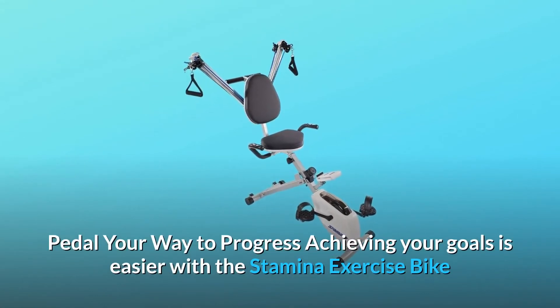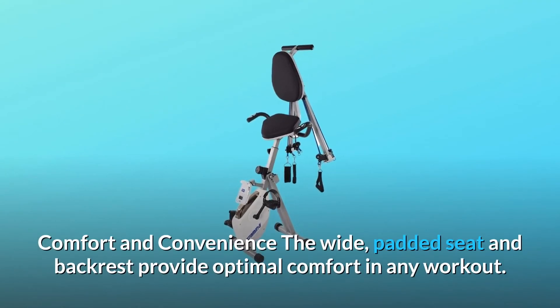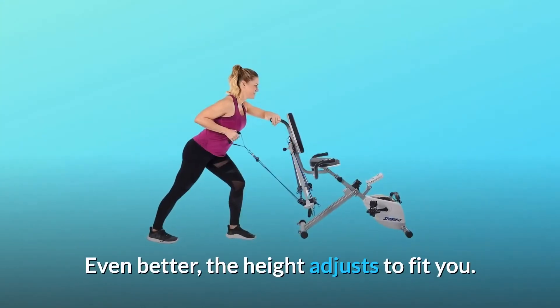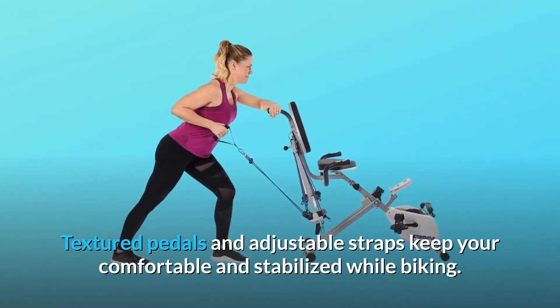Achieving your goals is easier with the Stamina Exercise Bike and Strength System's performance-oriented design. The wide, padded seat and backrest provide optimal comfort in any workout, and the height adjusts to fit you. Textured pedals and adjustable straps keep you comfortable and stabilized while biking.